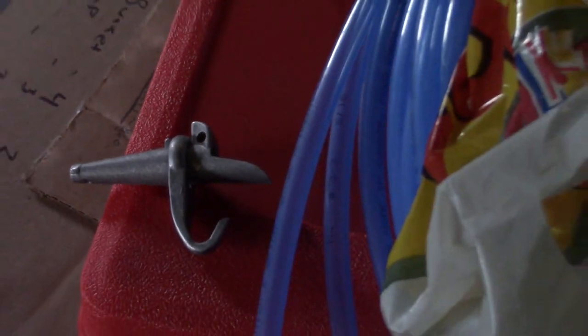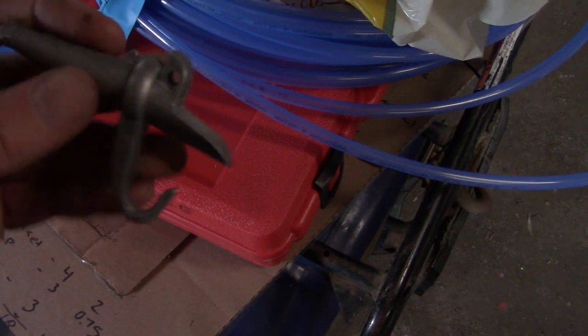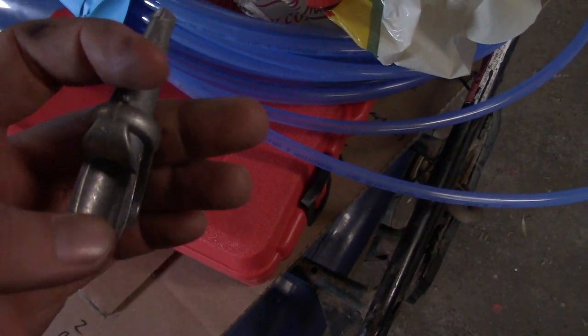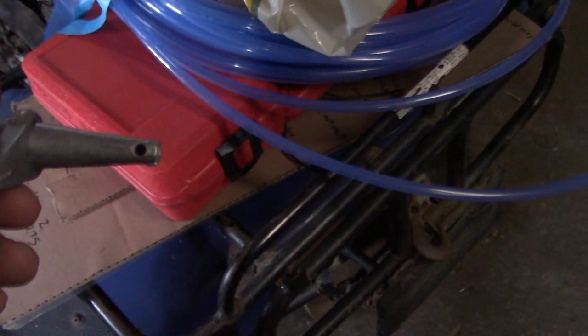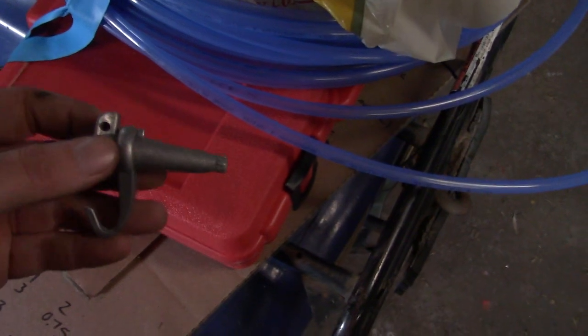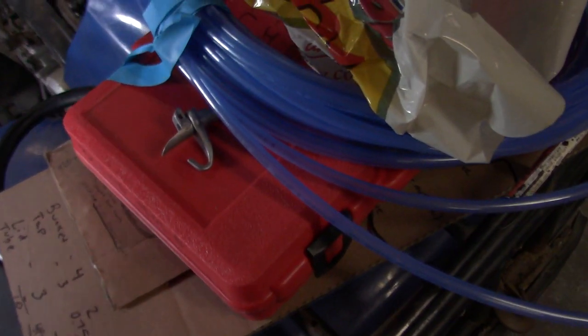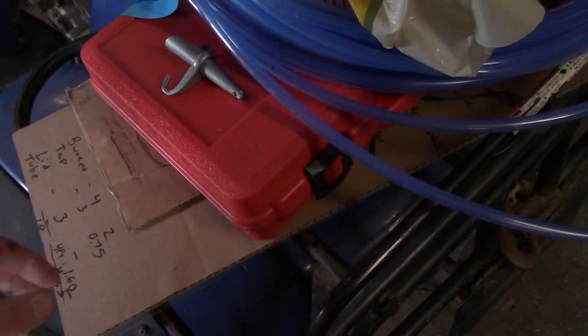I'm going to do something a little bit different this year with the taps. I'm still going to do some of these too — this one's just a cast aluminum spile, or spout, or tap, whatever you want to call them. I've got four of the stainless steel ones, five all together. I need to pick up another ten or so. I got lids right there.